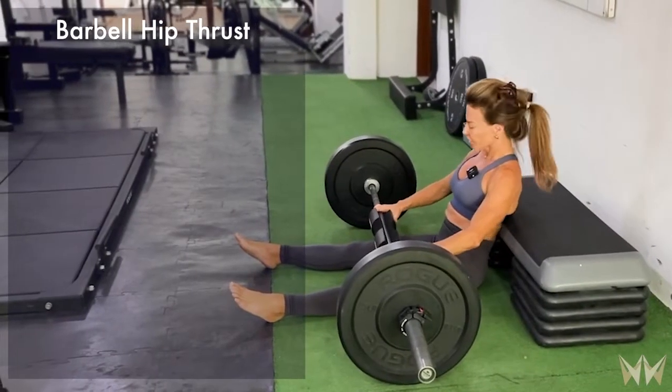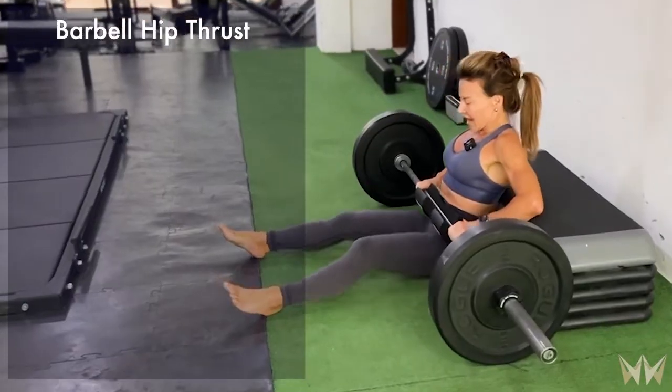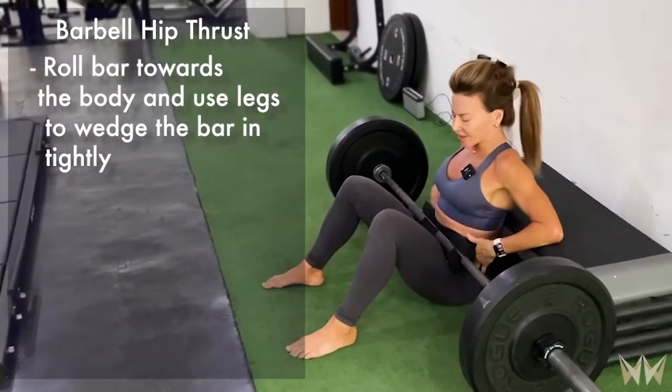Now let's add the bar. Sitting up straight, I'm going to roll the bar in and then use my legs to wedge the bar in nice and tight.